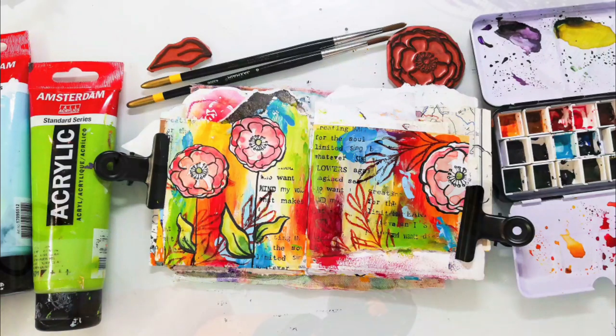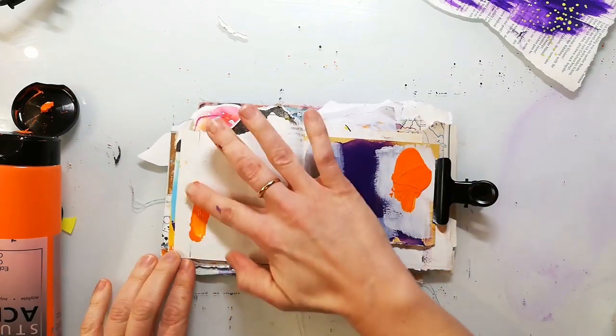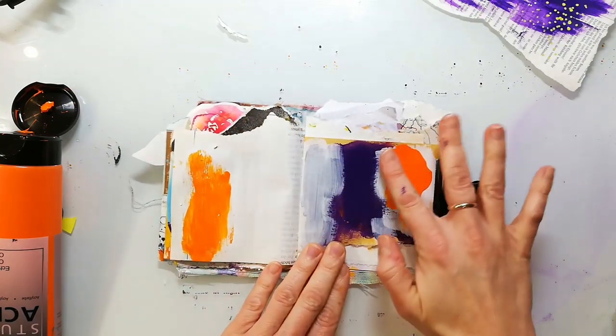Hi and welcome back to my channel. Today I'm sharing another art journal page. I'm using some of my brand new stamps which were just released over at Rawr Dance.